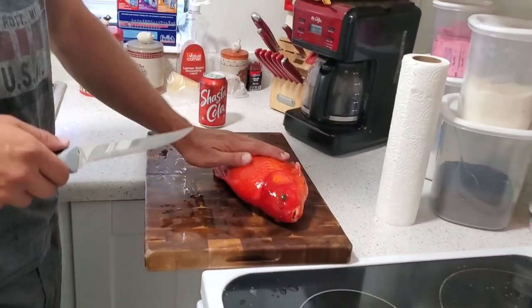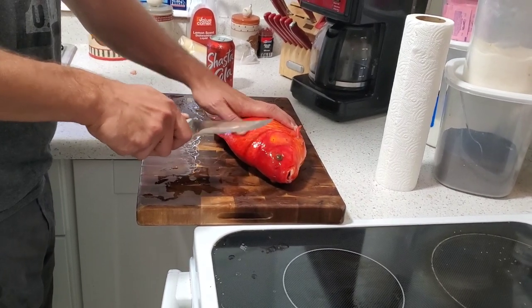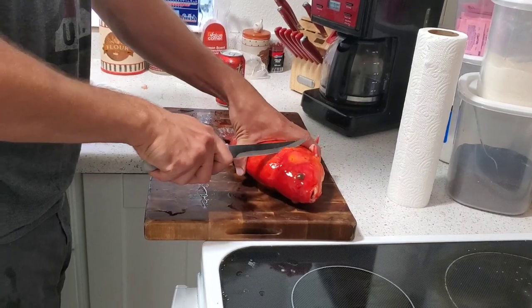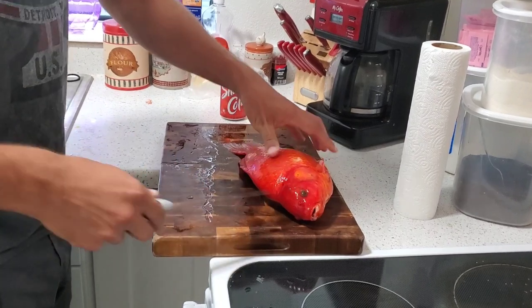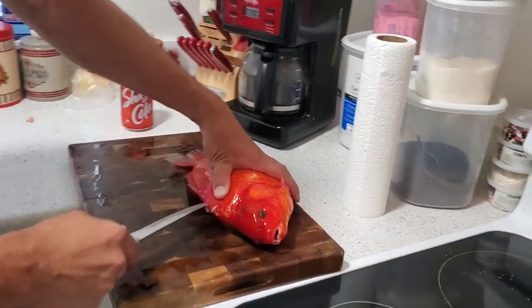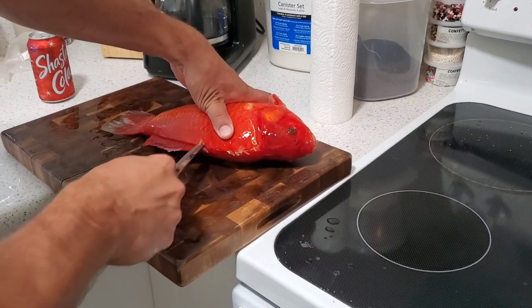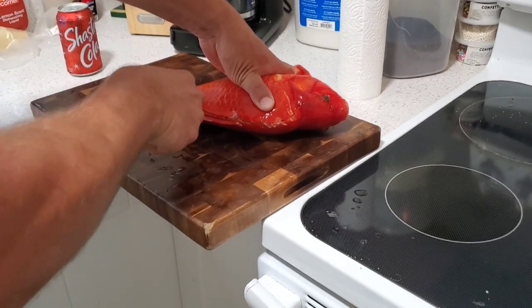Let's get straight to it. What you want to do is get your fish all splayed out nice and neat. We're going to find the spot right behind the gills and go ahead and cut. Get your knife underneath the scales and cut right down. Make sure you have a good sharp knife.